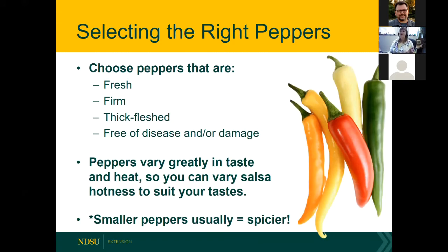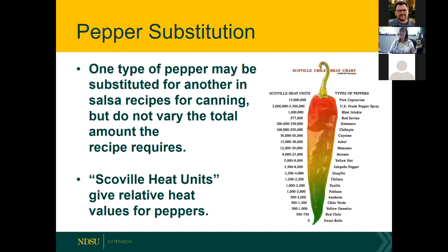When choosing peppers, you want fresh, firm peppers with thick flesh — no diseased or damaged ones. You can vary your pepper selection according to the hotness you want. You can swap in an equal amount of a hotter type pepper. Keep in mind the smaller the pepper, usually the spicier it is. One type of pepper may be substituted for another, but don't vary the total amount the recipe requires.